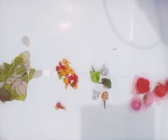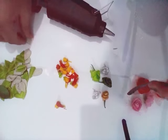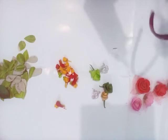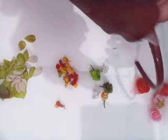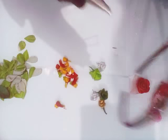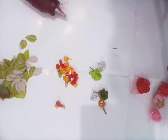Now take your hairband and start sticking everything to it. Let's start from here, starting with the roses. Stick them after some distance — just take your hairband and begin placing them.